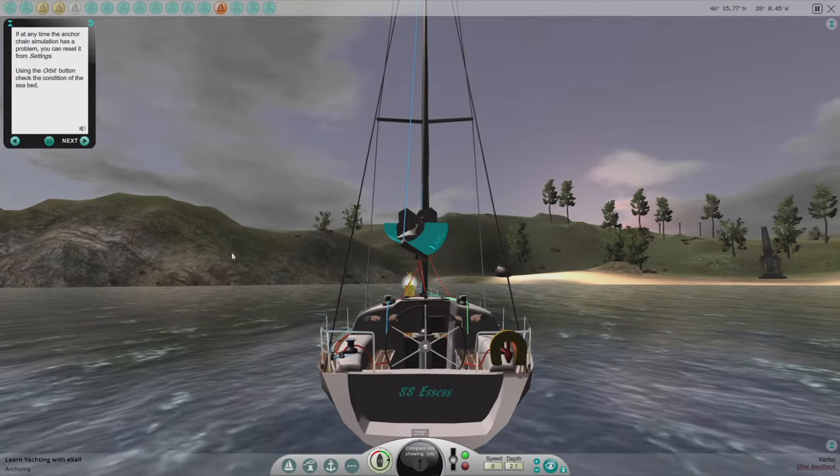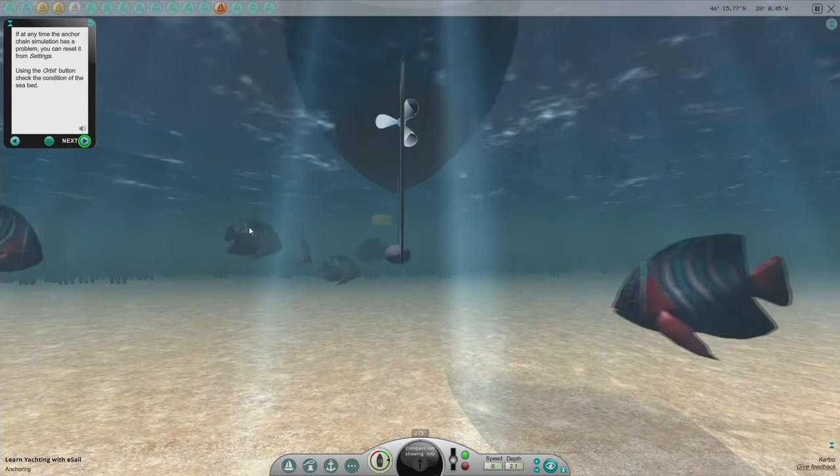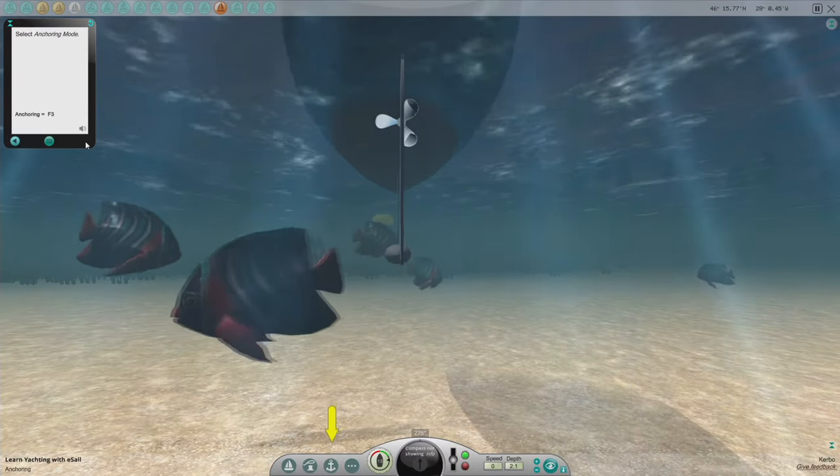Using the orbit button, check the condition of the seabed. Looks kind of sandy. Select anchoring mode.